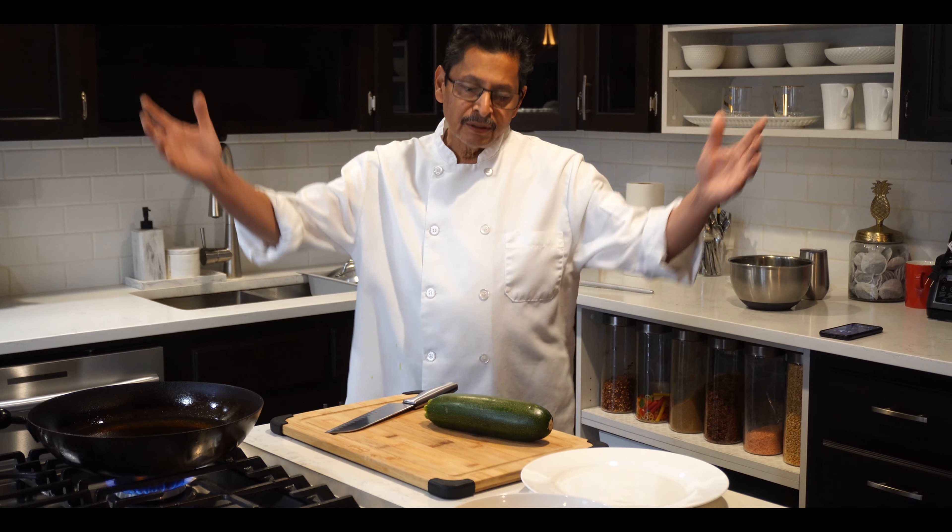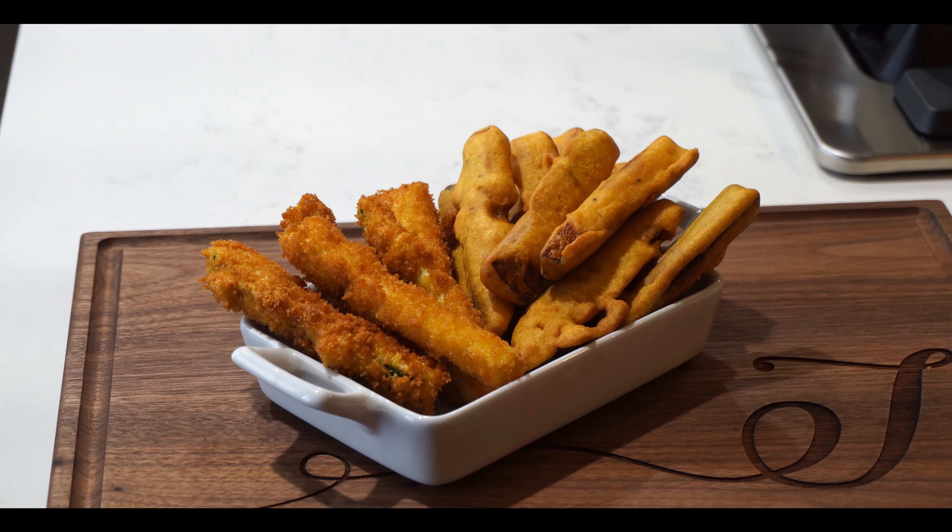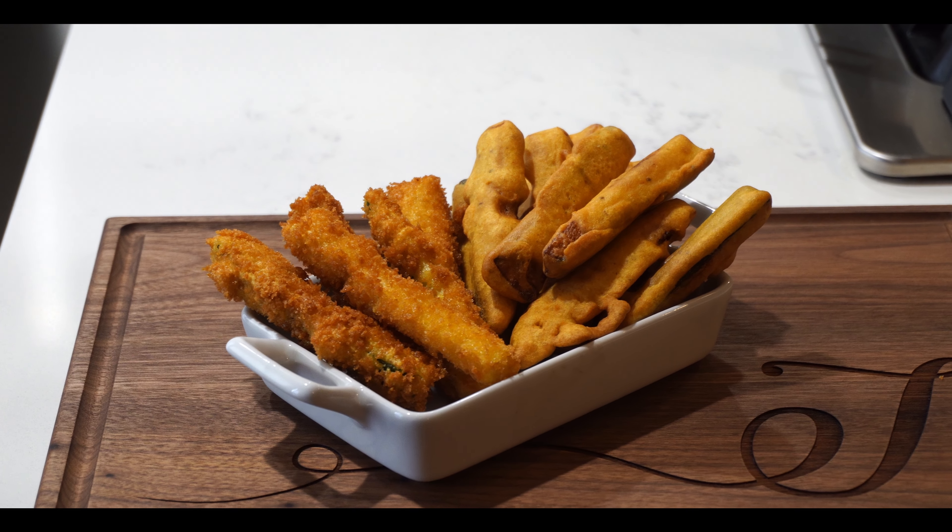Hi there, welcome to Emran Kitchen. Today I am going to show you how to make the zucchini pakora. It's very simple and easy, it's not a big deal.